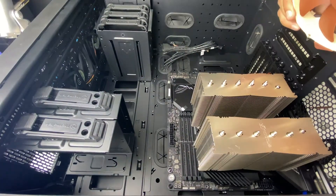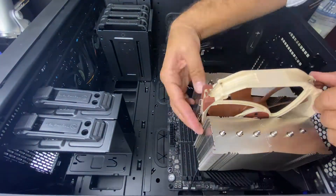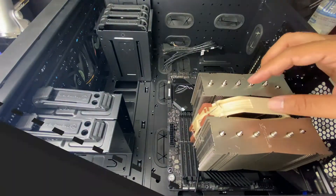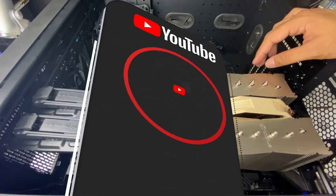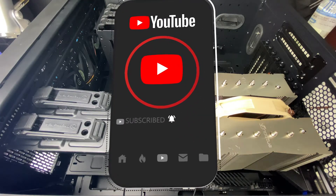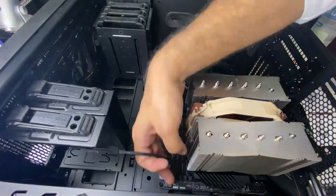All that remained was the RAM and storage and this computer was ready to be fired up and tested. Be sure to check out my other unboxing videos of other PC parts and as always, let YouTube know you like my video by clicking the like button, don't forget to subscribe to my channel and ring the bell for notifications. If you have any questions or comments, you know what to do. Thanks for watching guys.